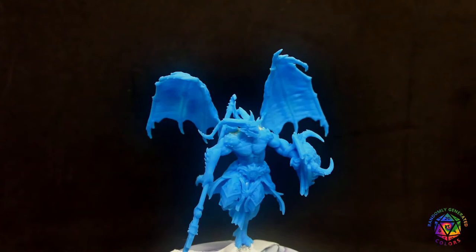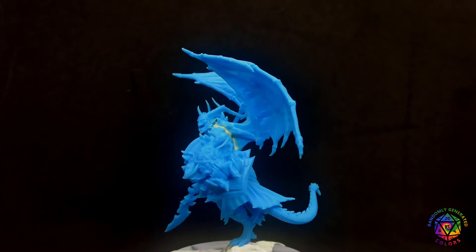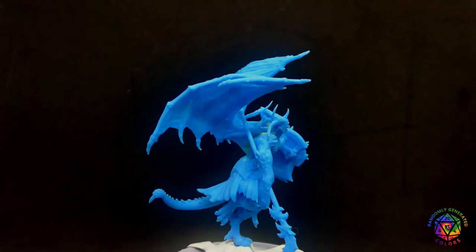And wabam! I printed and assembled my first mini. This support staff was very helpful and done in such a way that I didn't need to spend much time cleaning. Nice! I still noticed some layer lines, but man, this mini is top-notch. There is simply no comparison to PVC plastic models from board games that I usually paint.